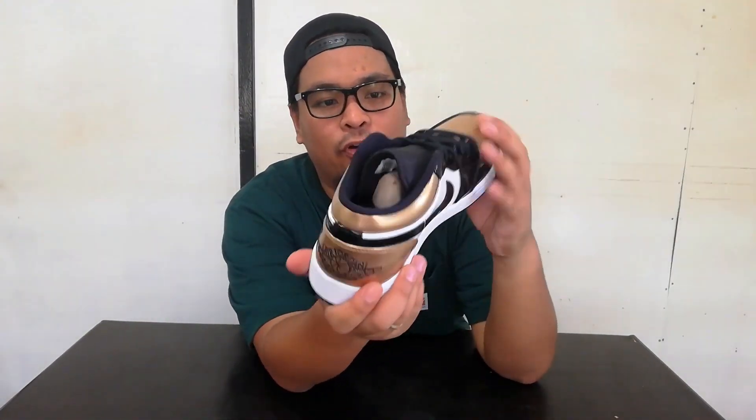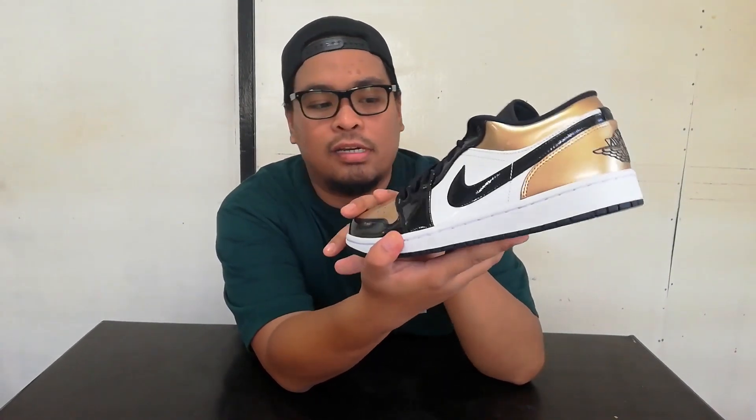All the panels are patent leather except the inner. Black outsole — very nice. All in all this is a nice shoe, except for being patent leather because it will crease and eventually it will crack.